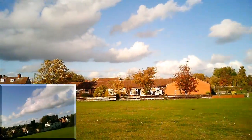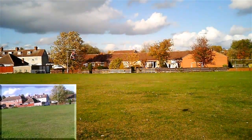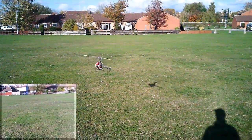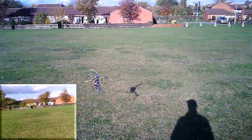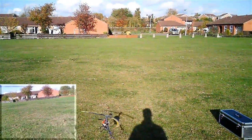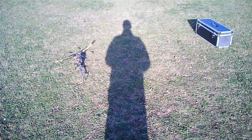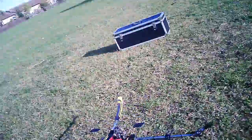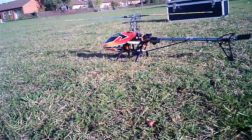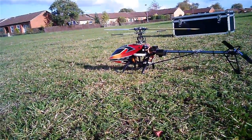We'll land at that because this battery sounds a little light. Oh, the wind's just going to blow just as it's landing time. So there it is, the Hobby King 450 GT. Thanks for watching. Bye for now.